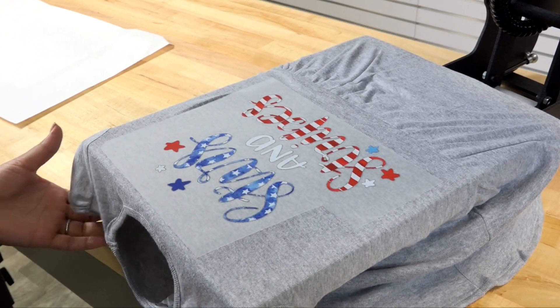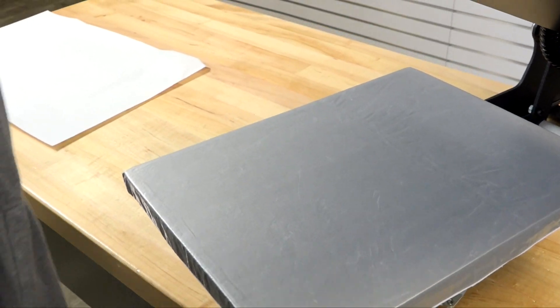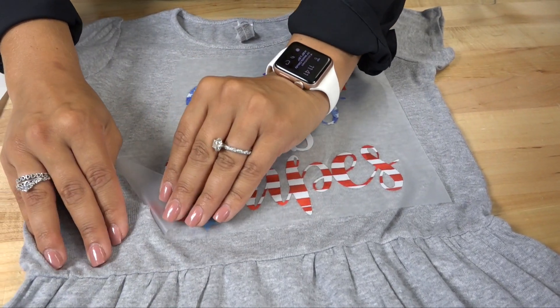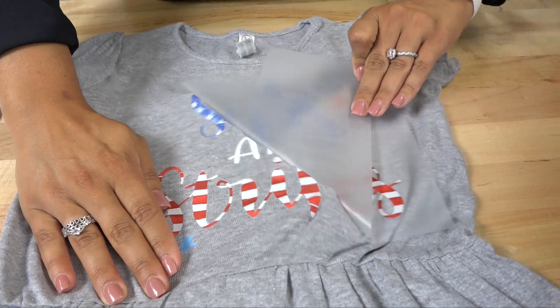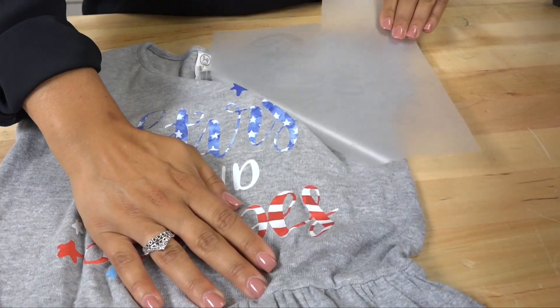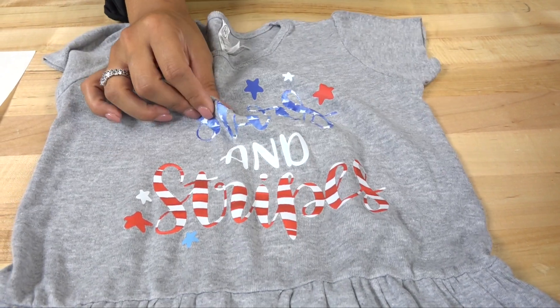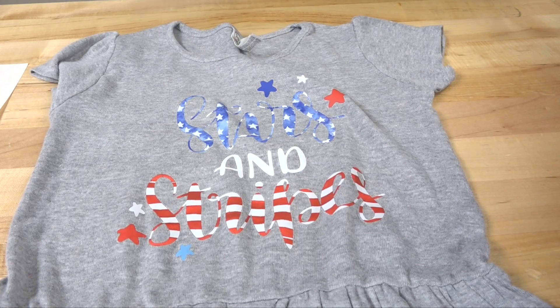Once that 15 seconds is complete, I'm going to peel this away from my platen and allow it to cool down before removing the carrier. Once it's cooled down, we can remove that carrier and reveal a really nice overall opacity in the colors of the transfer and a super soft feel on our 100% cotton Rabbit Skins t-shirt dress.